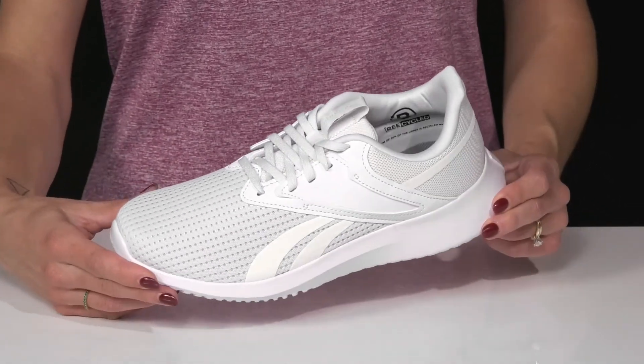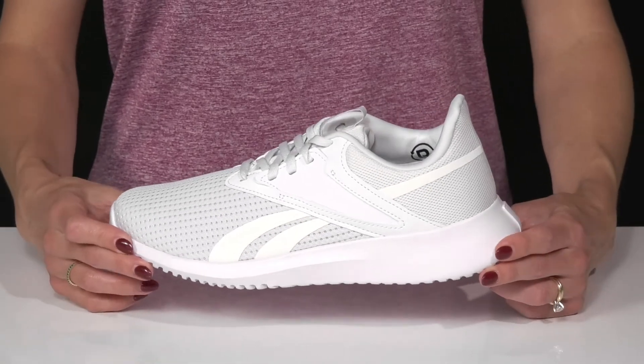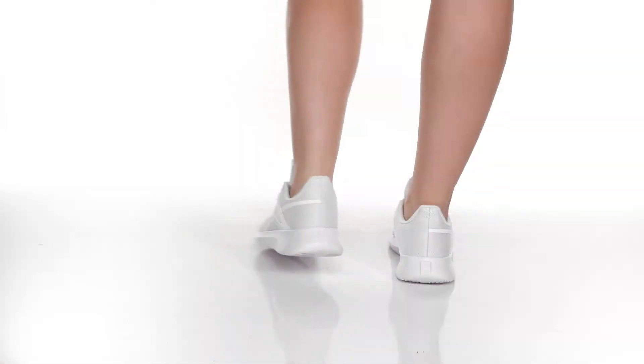You can style these with your favorite leggings and a cute dry fit tank shirt.